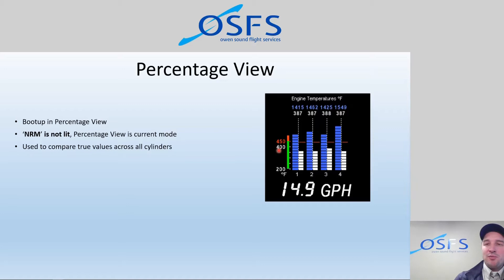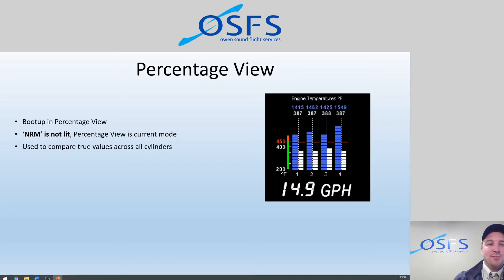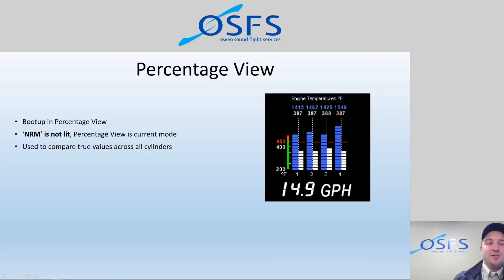In percentage view, the bottom of the graph is 200°F and the top is 450°F, representing roughly 50% of the full temperature scale. When you first start up, you'll see a blank slate because the temperatures haven't reached 200°F yet. Percentage view is what you'll use most of the time — it lets you see cylinder temperatures relative to each other and relative to the red line.